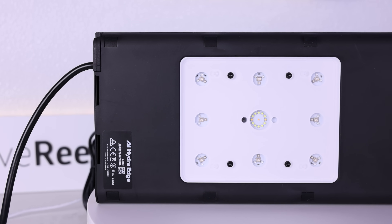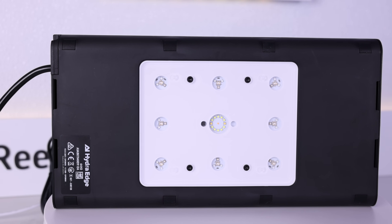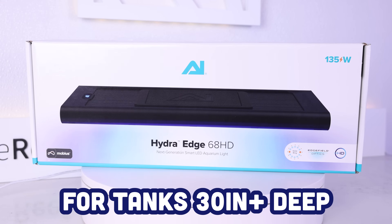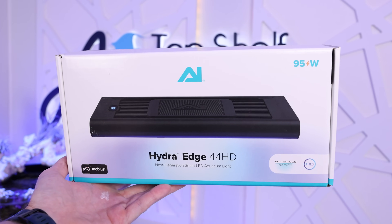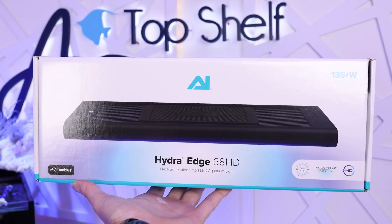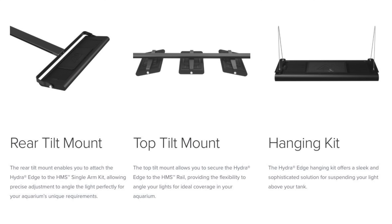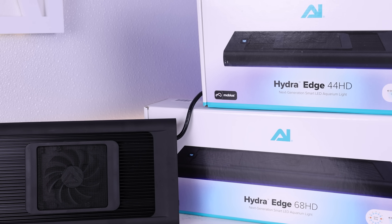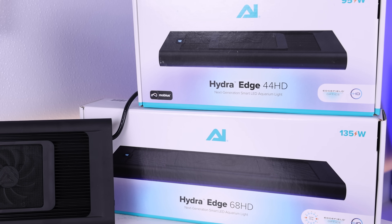When it comes to what light you should go with for a specific tank size, this is coming from Aqua Illumination directly: on tanks over 30 inches deep, they would suggest the 68 HD over the 44 HD. As for mounting options, AI has shown three different mounting solutions: the rear tilt mount, the top tilt mount, and the hanging kit. Having a variety of options gives these lights much more functionality in our systems.